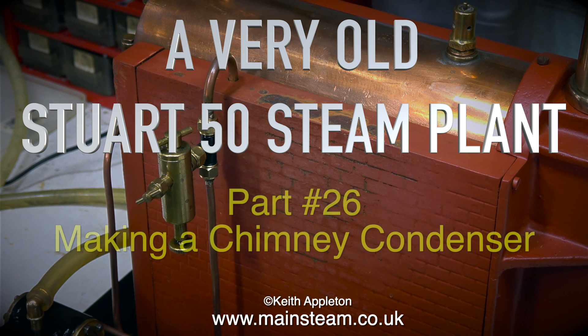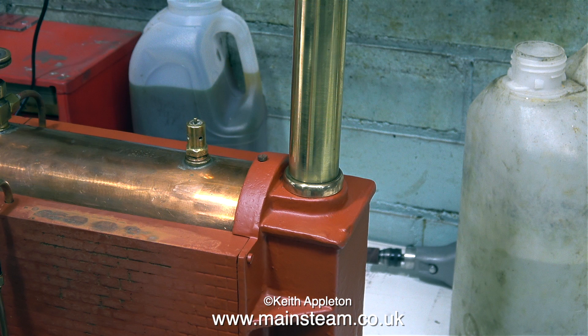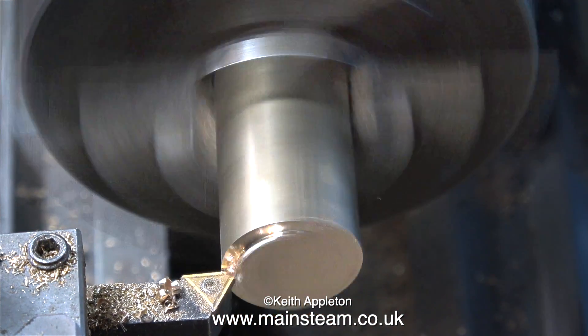A very old Stuart F50 steam plant, part 26 — making a chimney condenser. But first, here's the aftermath of the steam test. There's been some burning of the paint, so we'll have to address this by fitting some internal heat-resistant material. Have a look at the brickwork at the top of the boiler — it actually looks much more real than the painted-in brickwork below. The paint in this area is firmly stuck to the boiler. By way of an experiment, I'm going to paint over it with some more primer. This episode is about building a chimney condenser.